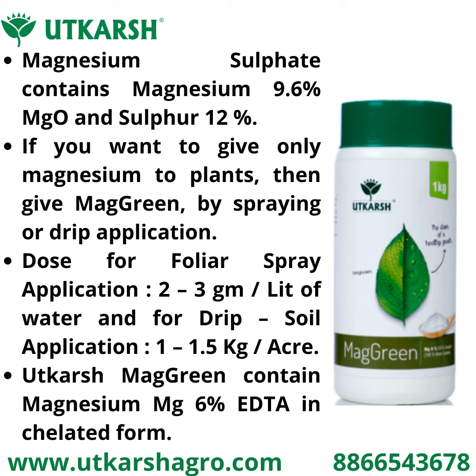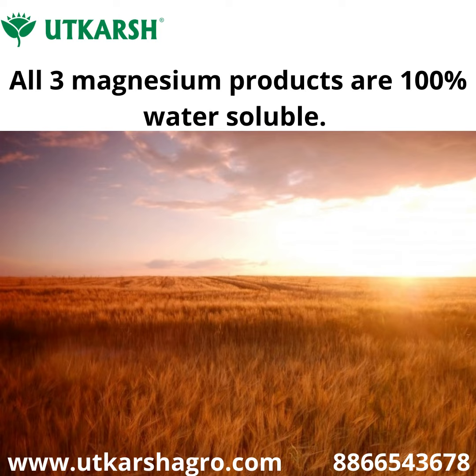Utkarsh Mac Green contains magnesium 6 percent in EDTA chelated form. All three magnesium products are 100 percent water soluble.